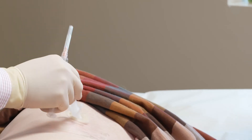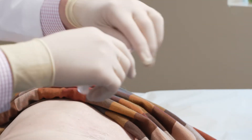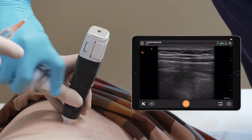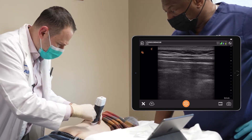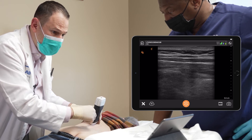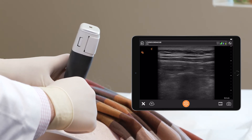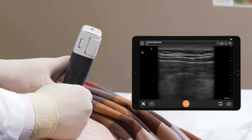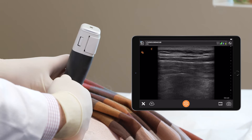I'm going to give a little bit of vapor coolant spray prior to inserting the needle. Alright Robert, a little pinch, okay? Feel that? I sure do.